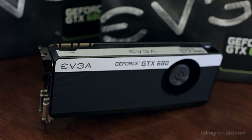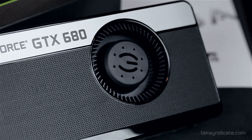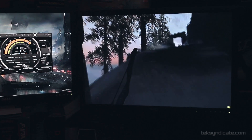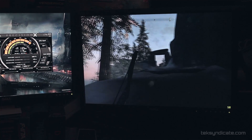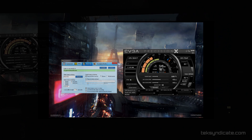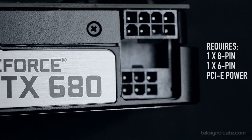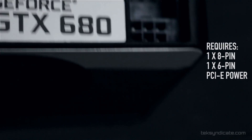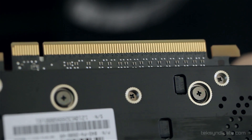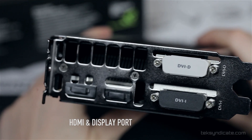First off, let's talk about the specs. We've got 1536 CUDA cores. The stock clock is 1019 megahertz and the boost clock goes up to 1084. This has a dynamic core clock, so you'll see the clock speed depending on what game you're playing go up to 1100 or 1200 megahertz, and you can overclock above and beyond that. For the memory, we have four gigabytes of GDDR5. The effective memory clock is 6008 megahertz and the memory bandwidth is 192.25 gigabytes per second. It's a PCI Express 3.0 card but it will work just fine on PCI Express 2.0 slots. Max resolution is 2560 by 1600 through the digital ports and 2048 by 1536 through the analog port.